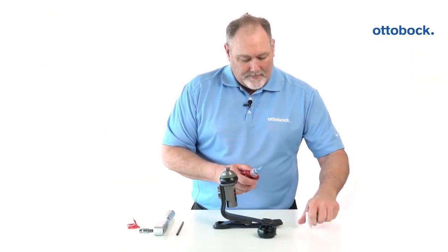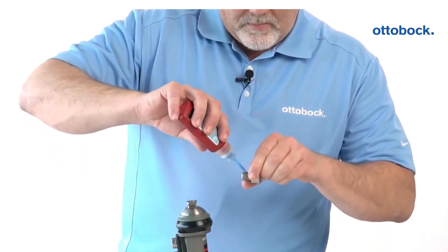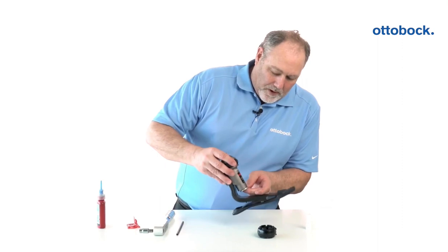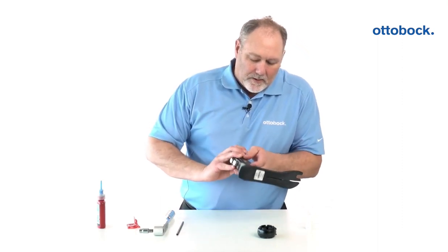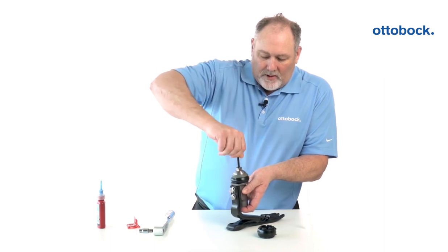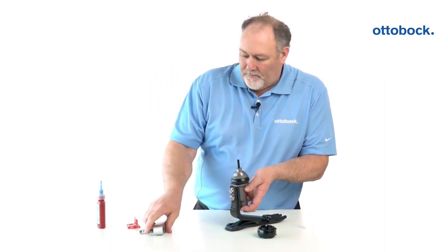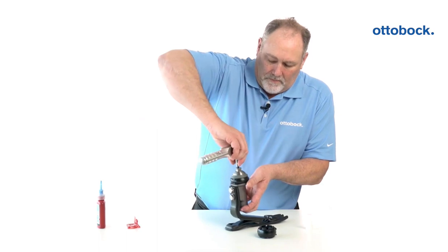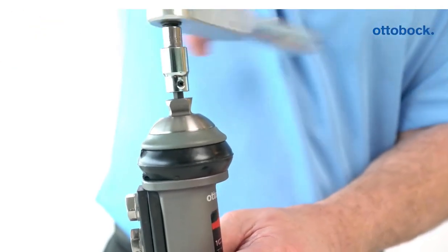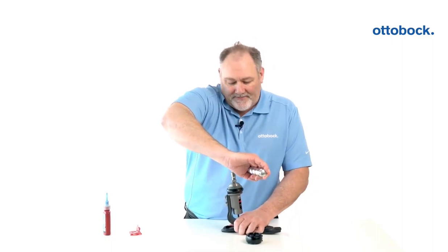Now we're going to take our Loctite, slide the nut back in, and drop our Allen wrench down. Then we're going to torque it to 15 Newton meters.